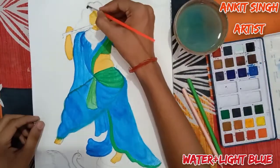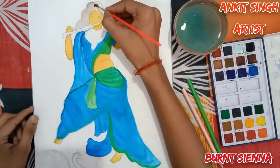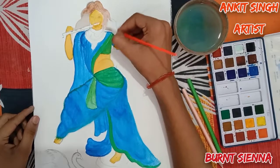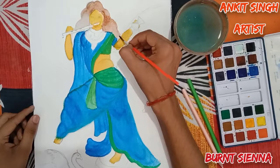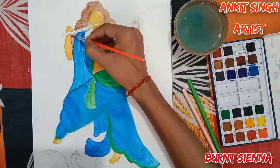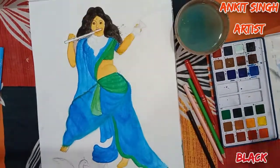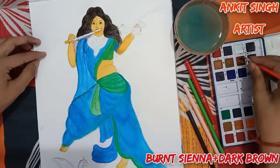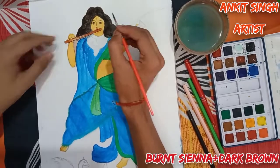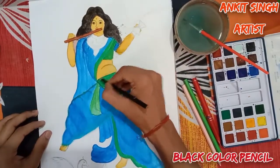Now I'm going to paint her beautiful hair. I'm using dark brown color first and then I will do a layering with black color. First I will use burnt sienna — that is dark brown or light brown — and then layer with black color. For the fluid, I'm using burnt sienna plus dark brown color. Burnt sienna means brown color — light brown is also known as burnt sienna. Now it's time for the black color.